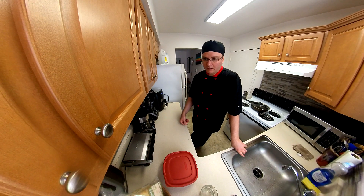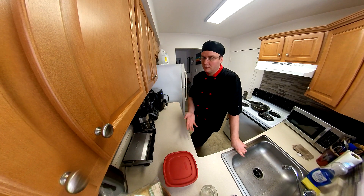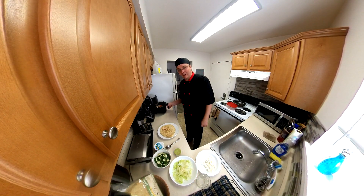We got the naan, we got guacamole, sour cream, feta cheese, and shredded lettuce, and ready to eat. I'll see you in about 20 minutes. This smells beyond amazing.